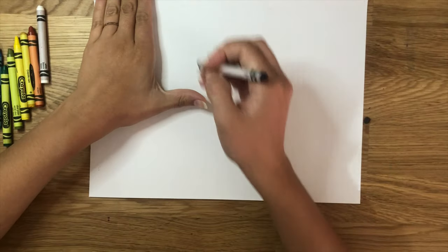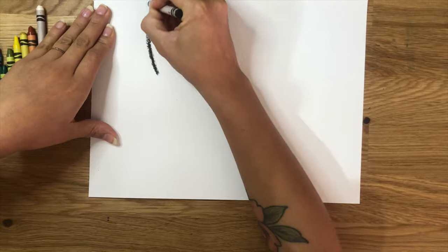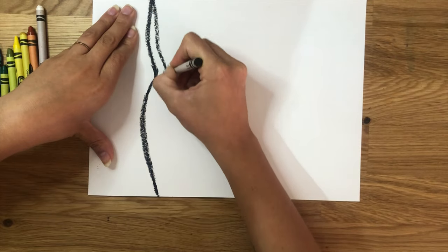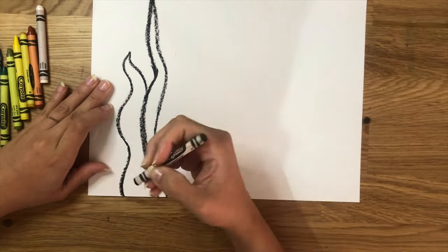Measure four fingers at the top left of the paper. Place a dot right after your fingers — we're going to make our tree this tall. Next, from that dot, bring a wavy line that goes all the way to the bottom of the paper.